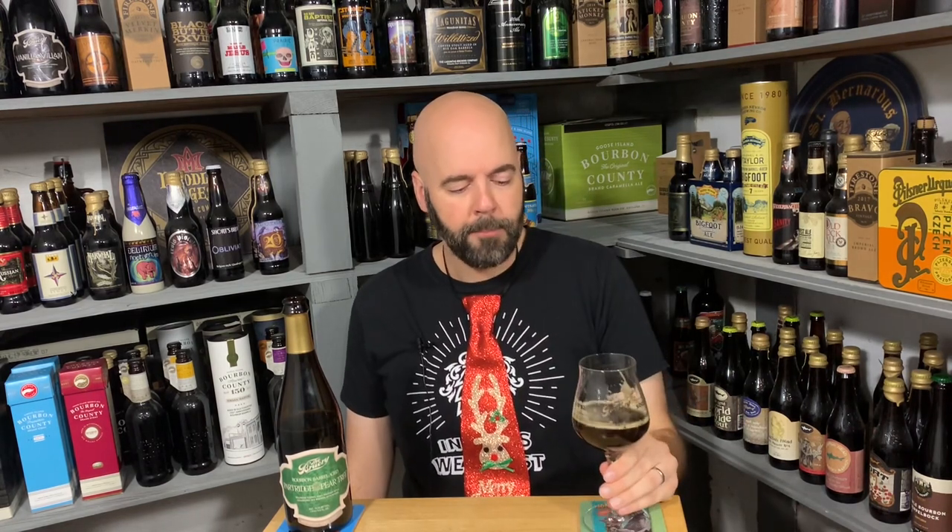Cheers. That beer is nice. Wow, that is a nice beer. I do get some bourbon in the taste, so that's nice — because I really wasn't getting it in the aroma. I get some of that oakiness, some of the vanillins coming through for sure as well.